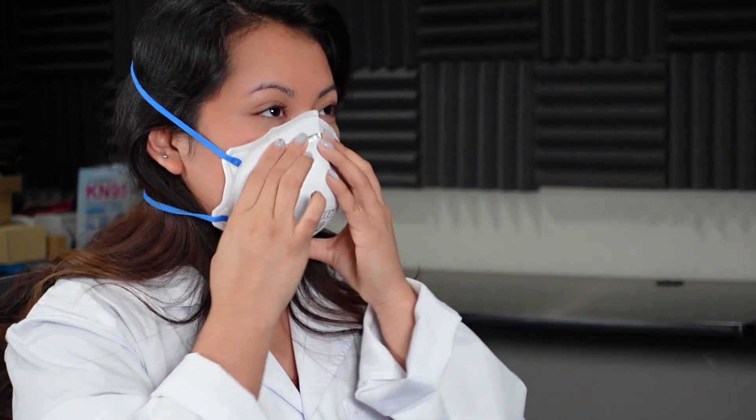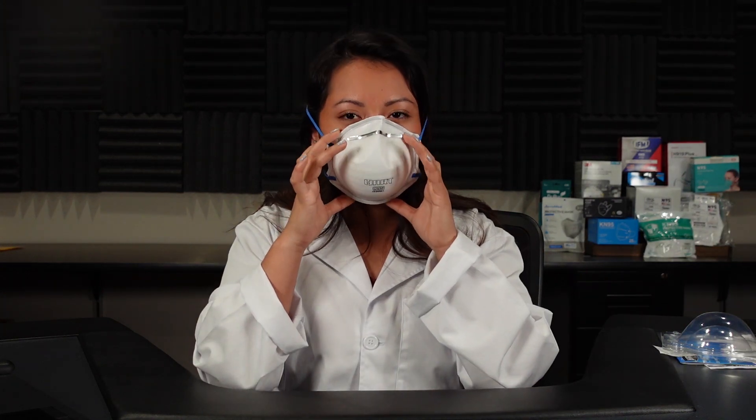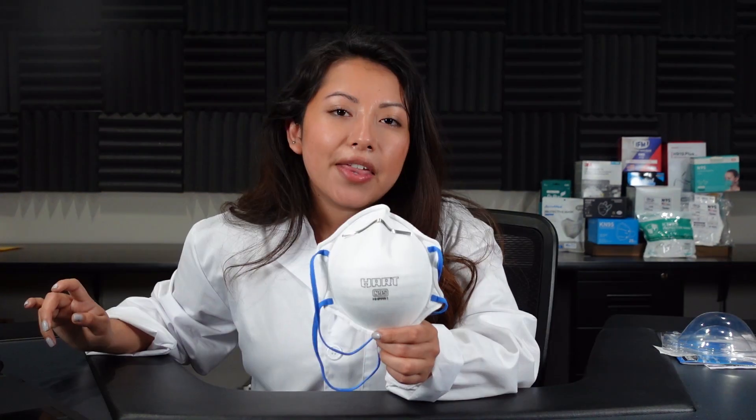I feel like it has leakage coming out everywhere on my face. I still have a huge gap on my nose, even after trying to adjust the nose wire. It's really hard for me to breathe, and I'm also getting some leakage on the bottom of the mask. The size is probably an extra large — it fits my face really big. Now let's go ahead and see how they do with our TSI machine, checking both the filtration efficiency and the pressure drop.